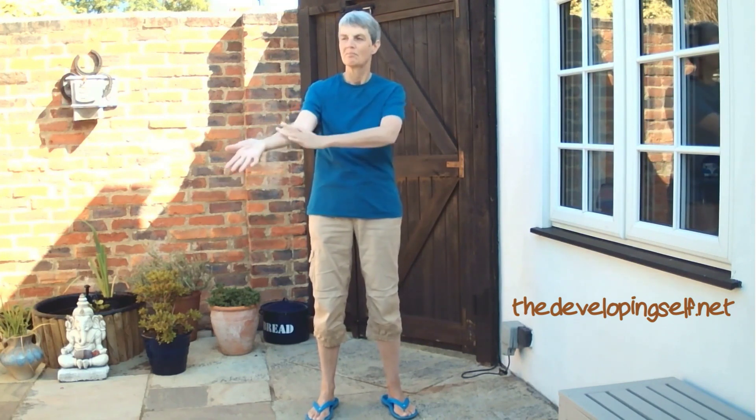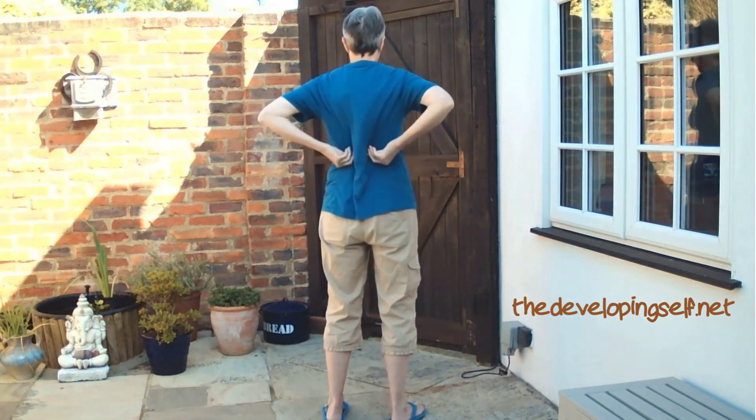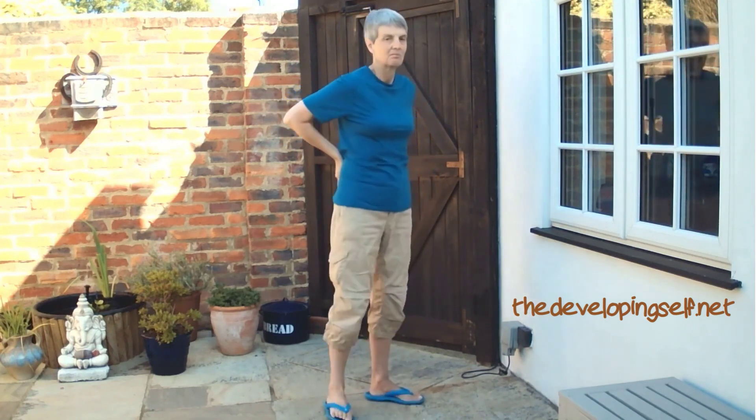It's also useful to just notice how you're feeling right now. Tune in, and then you can notice if these movements change the way you're feeling in any way. I'm turning around just so you can see where I'm rubbing — down either side of my spine. And these rubs are just above the belly button, either side of the belly button, just below the belly button.